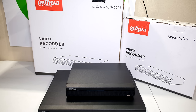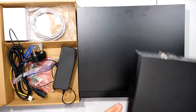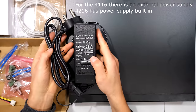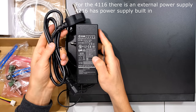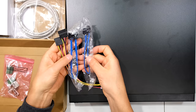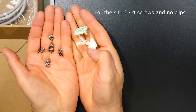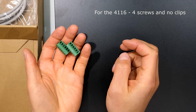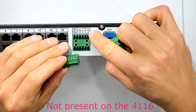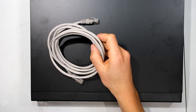Here is the NVR 4116 — the smallest size — and here is the 4216. The 4116 is smaller and can only fit one hard drive inside. In the box you get your 48-volt power supply and country-specific cable. The 4216 can handle two hard drives, which is why it comes with two SATA cables and two SATA power adapters. Here are the 10 screws for fastening your hard drive, and two clips for cable management.